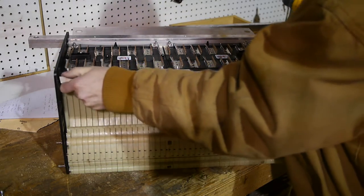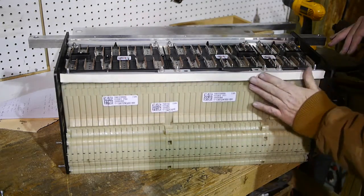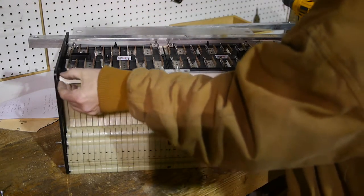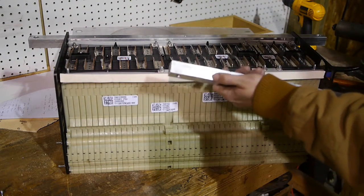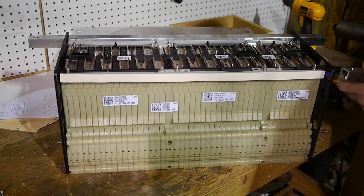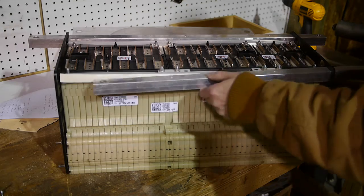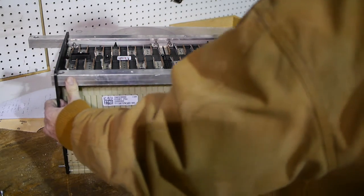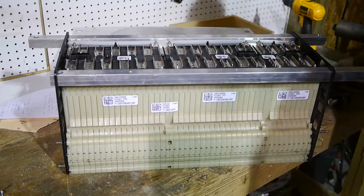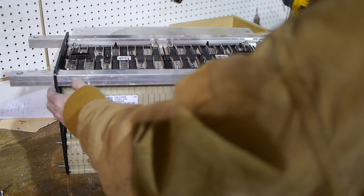I'm leaving the backing on the foam so it doesn't stick to the rails, making installation a bit more difficult. I've labeled my rails since I pulled everything apart — it's always good to dry fit things and label them so you put them back in the right place. These should all be the same but there are always little variations, and you'll put it back in the wrong place and defeat the purpose of the dry fit. The seal is a little tight so it requires a little tapping to get into place.